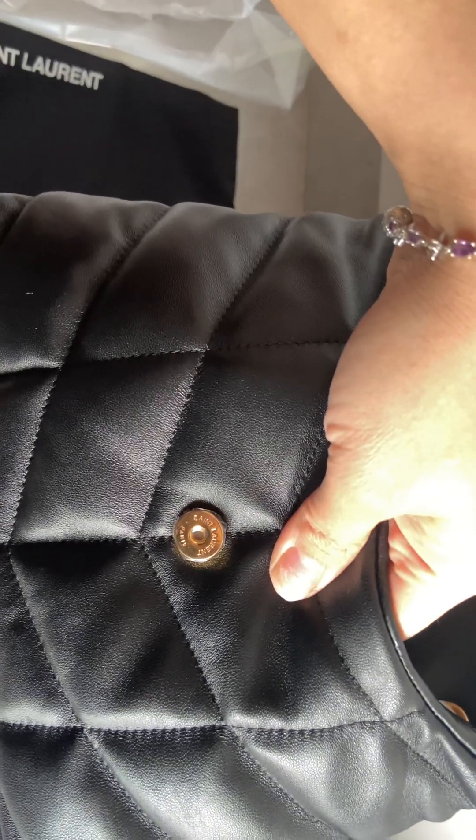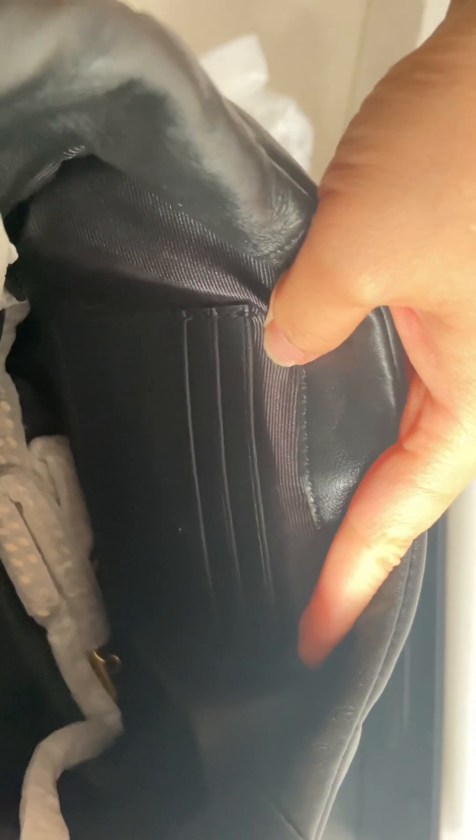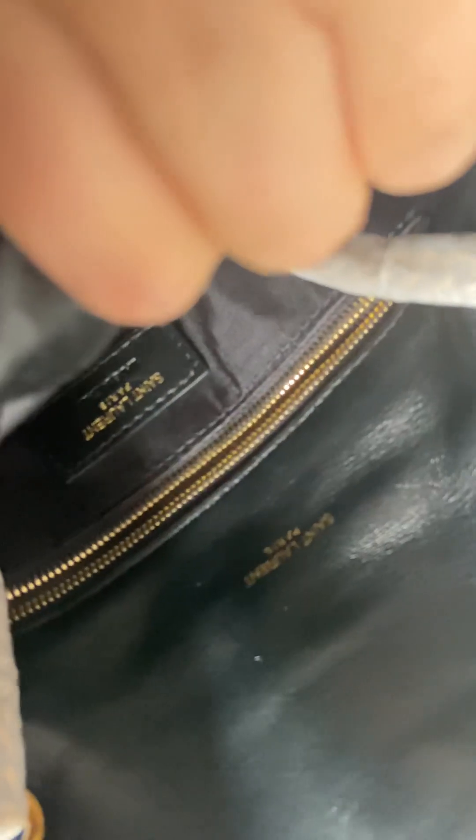The zipper has 'Saint Laurent Paris' written on it. The inside lining also shows the Saint Laurent Paris logo. There are three card holders inside, and a Saint Laurent label that reads 'Made in Italy, Paris,' located in a small inside pocket.